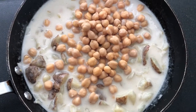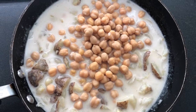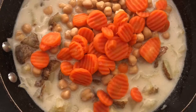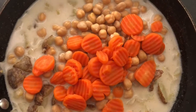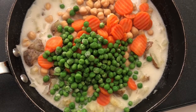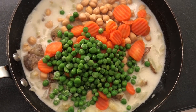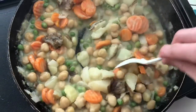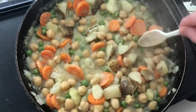I let everything sit for a bit longer and then added in the chickpeas, a half a bag of frozen peas, and a half a bag of frozen carrots. We're just going to let it all cook for another 20 to 30 minutes before we serve our delicious vegan chickpea coconut curry dish.